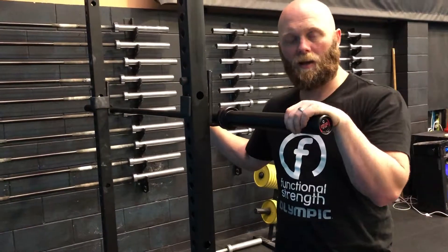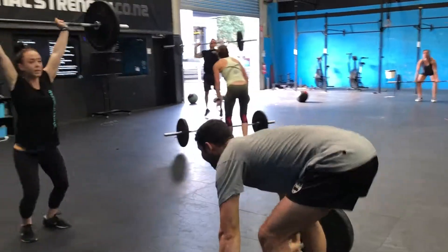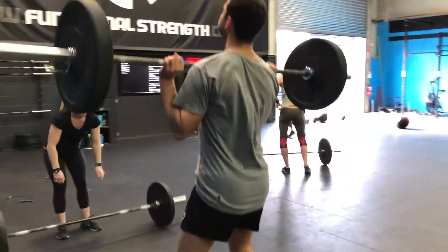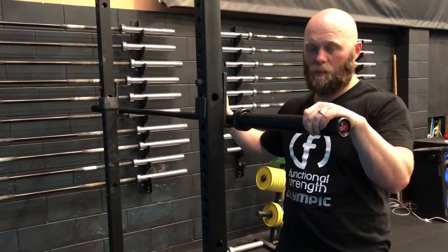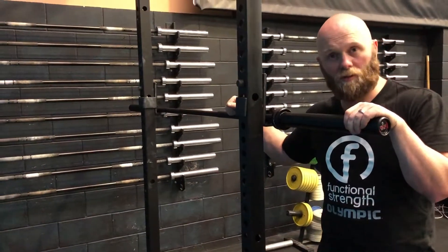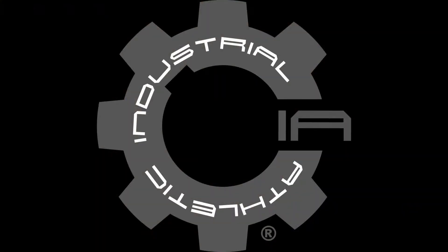We started as an affiliate in 2011 and that was when we first got our IA barbells. Recently we moved here to Peermark Drive at Functional Strength HQ, and we upgraded all of our barbells — as you can see behind me — to the new stock, so we're pretty excited to have them on our CrossFit floor.